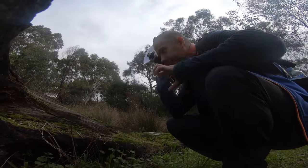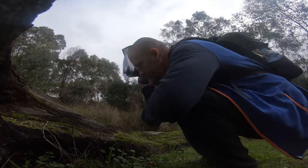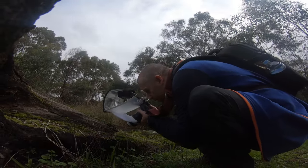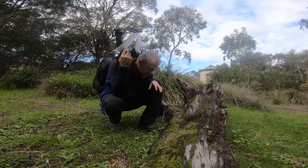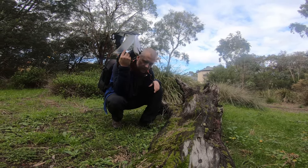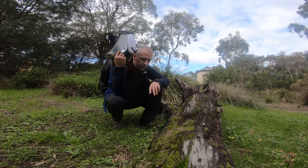I have found an ants nest right here in this dead log and they are just coming out of the opening. It's funny — there was a lot of movement initially and now they're all gone, I can't spot any over here.